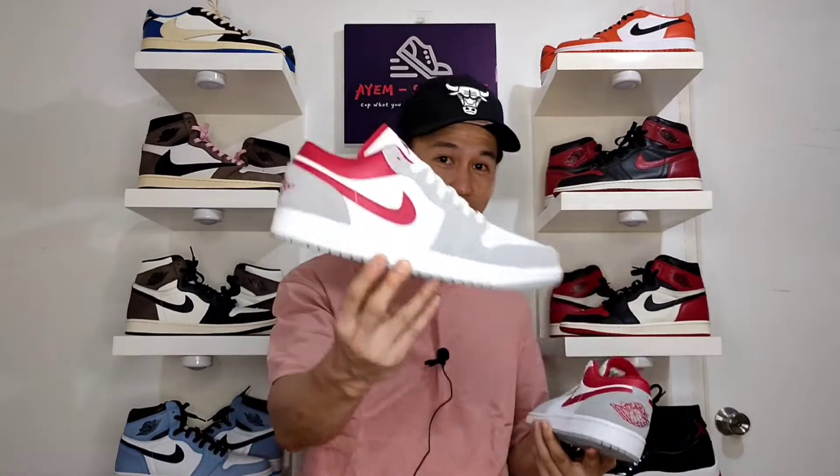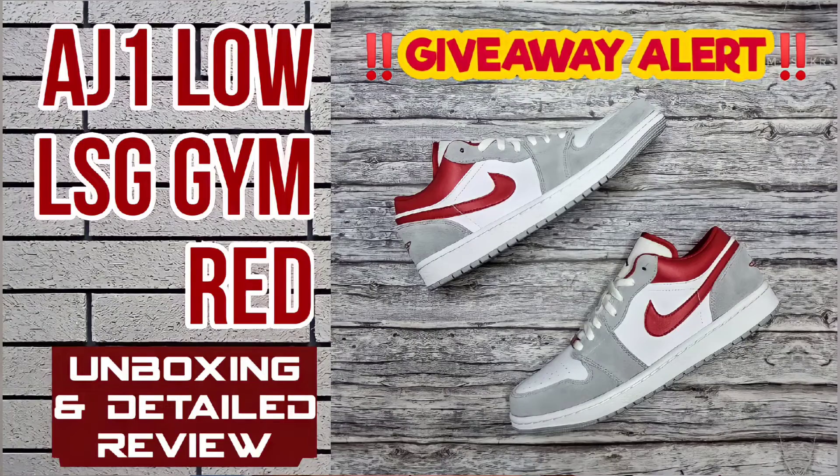If you do not know yet, I'm doing a sneaker giveaway of this pair, the Air Jordan Wando LSG Gym Red. And if you want to know how to join, make sure to check and watch my unboxing video of this pair — link down below.